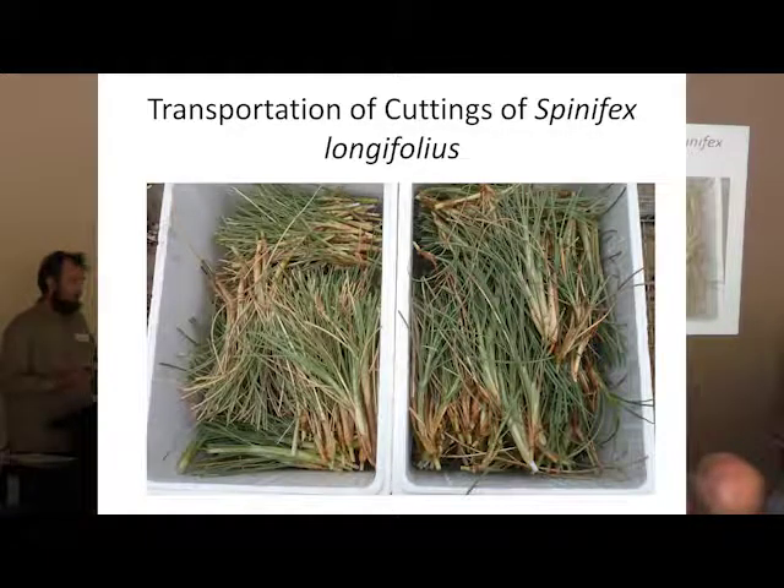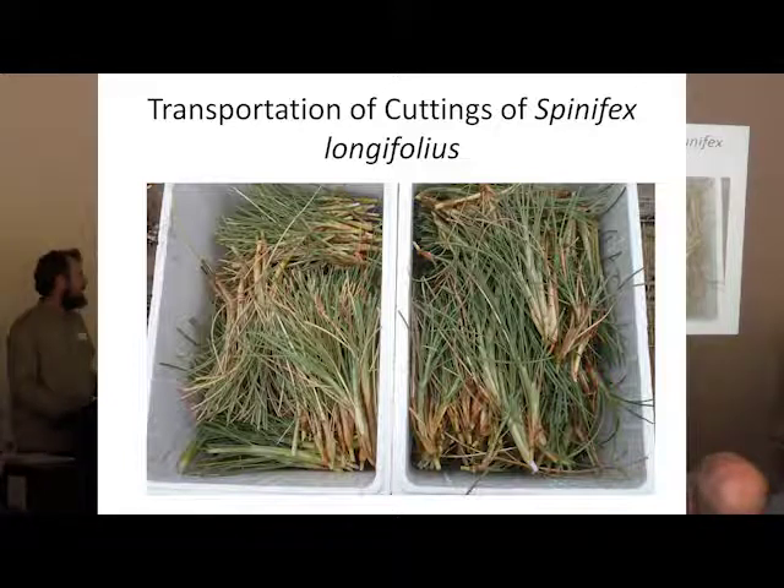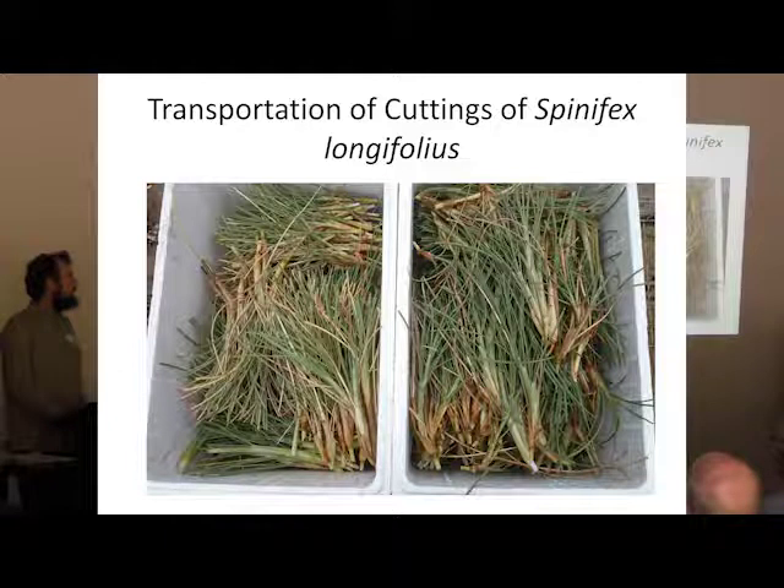The method we use to collect cuttings — this is Spinifex obviously, but whatever cuttings we collect, the method is the same. We go down to the beach as early as we can in the morning, as it is normally in the middle of summer when we're collecting this material. We collect the cuttings and put them into these bone vegetable boxes lined with wet newspaper. We wet the cuttings and then tip out any excess water, so the cuttings are wet but not sitting in water. We cover them with wet newspaper and put the lids on boxes, and keep them in the shade as much as possible. If we do this, those cuttings will be fine for that day and even the next couple of days, as long as we keep them wet and tip out any excess water. If we need to keep them any longer, we wrap them in wet newspaper and put them in the fridge, and then they can last for a couple of weeks.